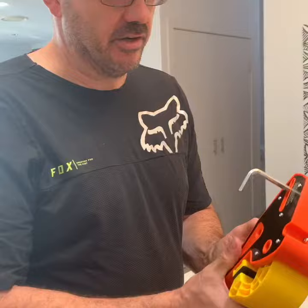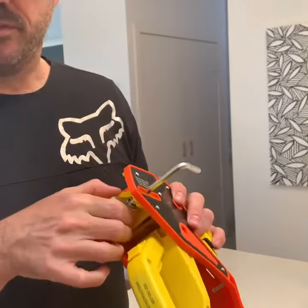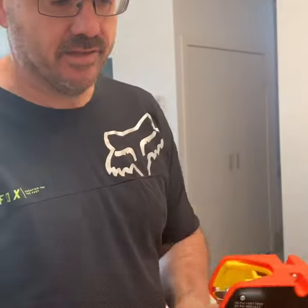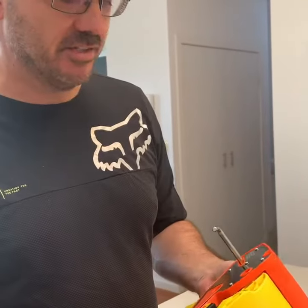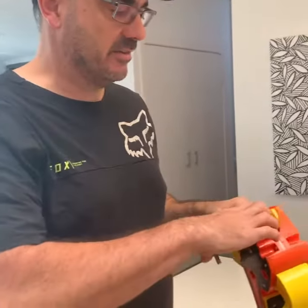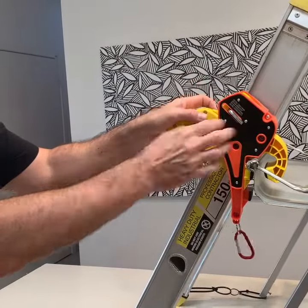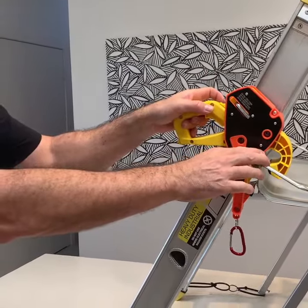One of the things we've noticed a few people have been doing is not actually winding the bar up to the correct height due to the particular height of the ladder. So once you're used to using your ladder day in day out, it's a simple process of putting the product up, and that bar will probably be the exact right height for the ladder you use every day.